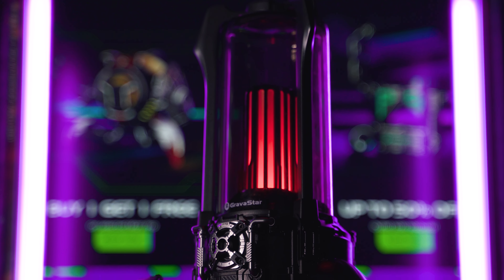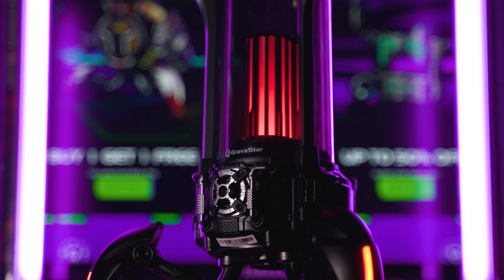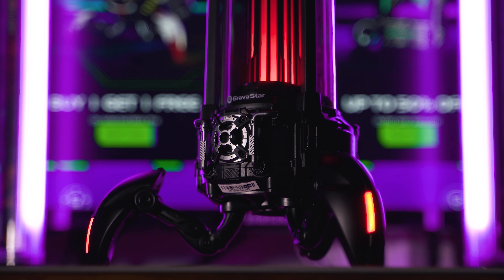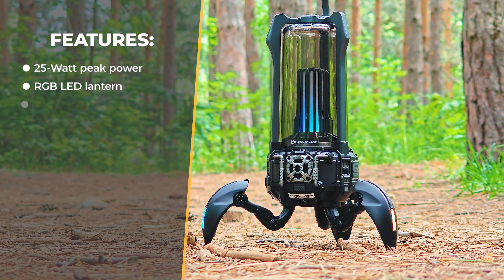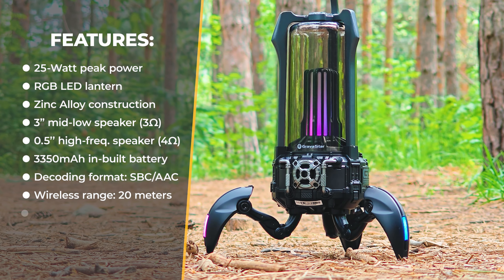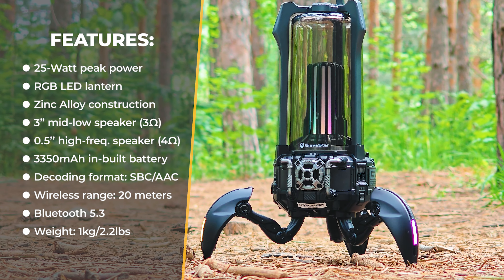I'm going to quickly guide you through the most noteworthy features: 25 watt peak power, three different immersive light effects, support for stereo with one more speaker, a driver covering the usual frequency response range, Bluetooth version 5.3, a battery large enough for nine hours of playback time, an optional handle, and weight of around one kilogram.